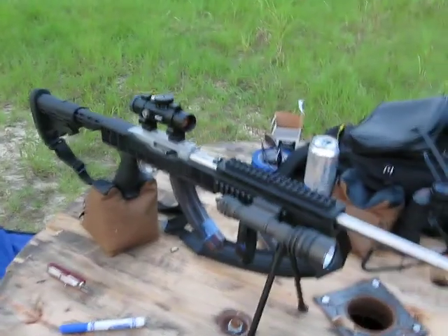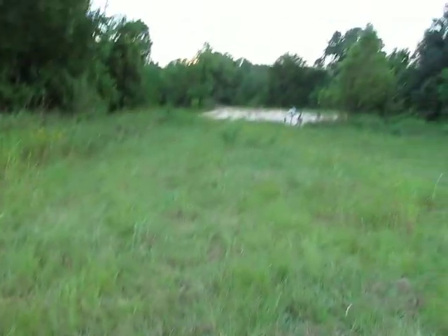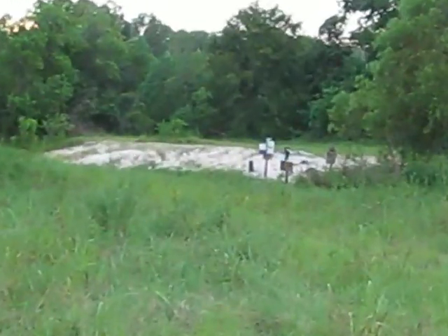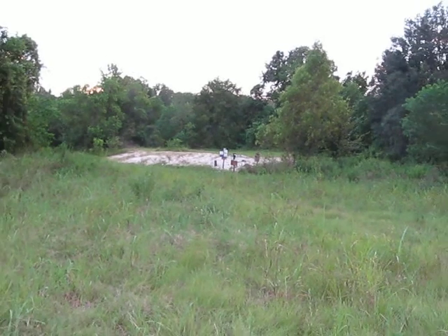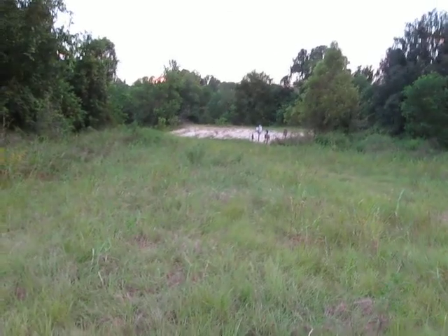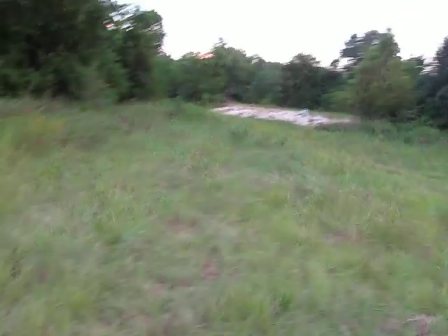Well, I'm just trying to sight this in right now. Got it down pretty good. I'm 55 yards away. Way down there — can't zoom in anymore — some plywood torsos with targets on them.